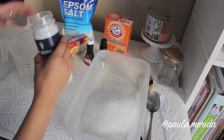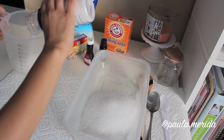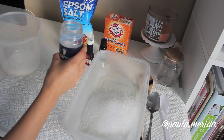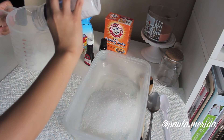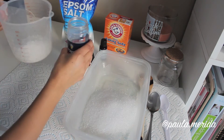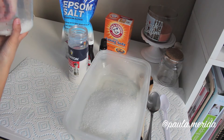Next you'll want to measure half a cup of coarse sea salt. I got all these supplies at Target — you can find most of these things at your local stores. So just measure it and pour it all in.